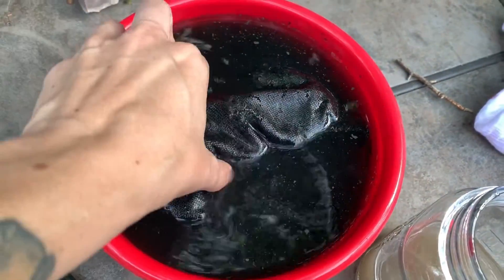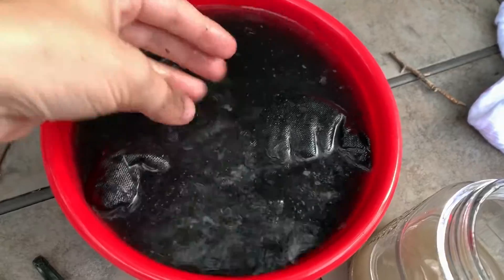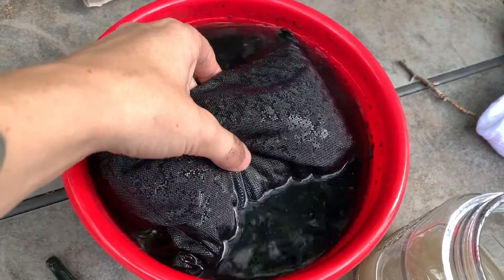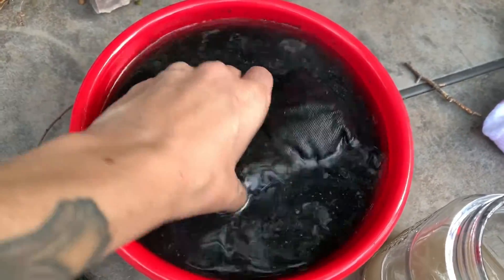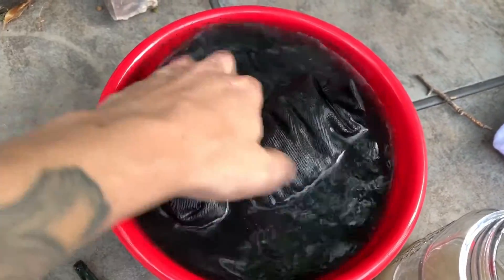This is activated carbon — activated carbon is activated charcoal, they just call it activated carbon. You can find bags of it at pet stores, Walmart, anything in the pet section. What you want to do is soak it for about 15 minutes, just give it a good soak.